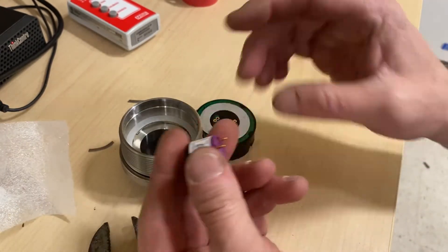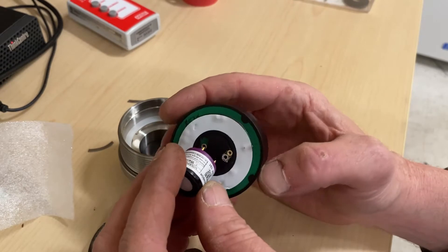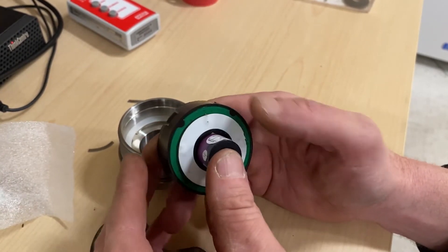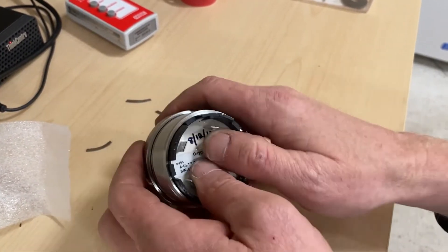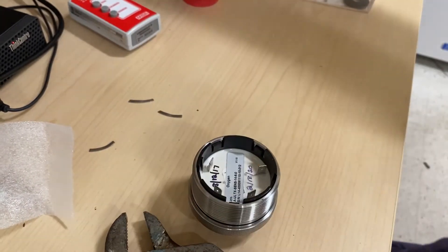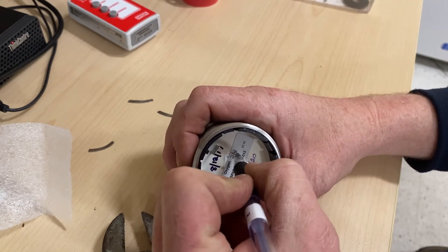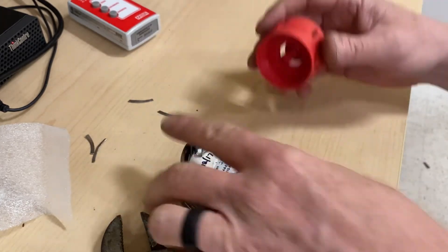Unwrap the new one. Place it in — there are multiple tips here, but it only fits one way. Just line it up, stick it on, stick it back in the unit. It's locked in. It won't come out. We'll re-date it. Let's change the date.